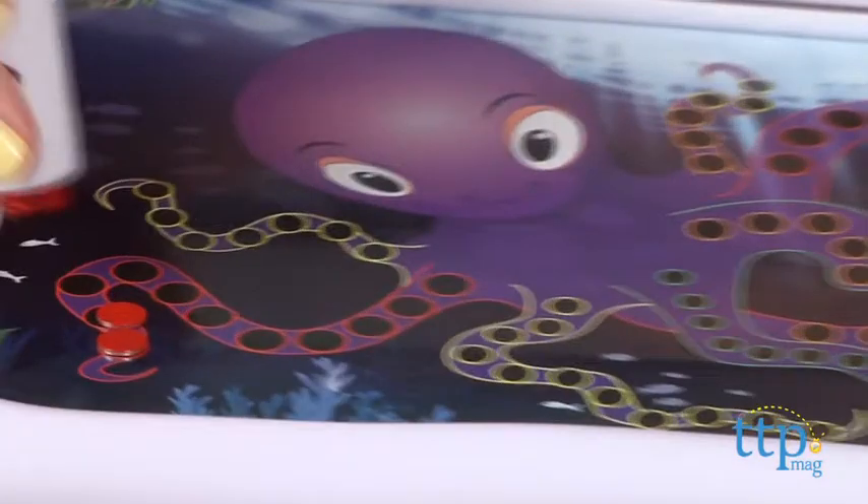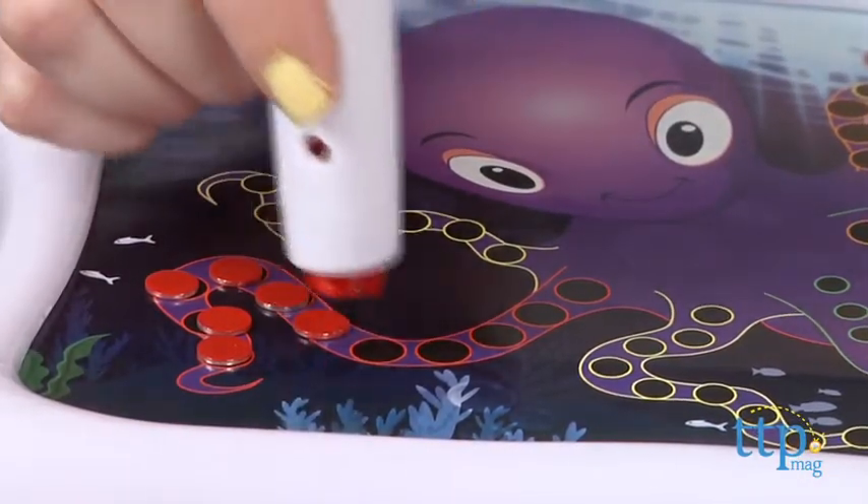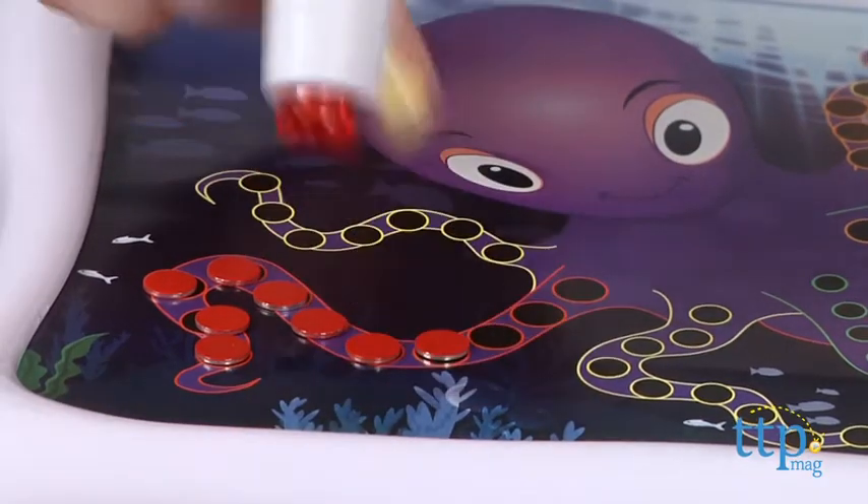Select one of the four stencils and place it in the design station on the front. With the pens, you'll press down to release the magic dots on the colored circles.